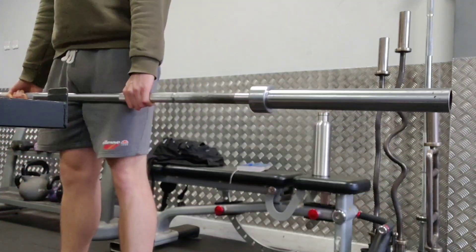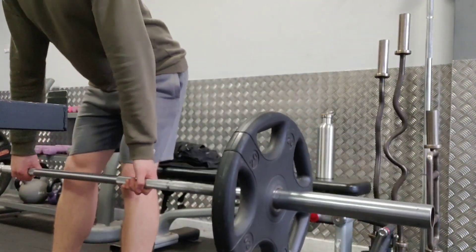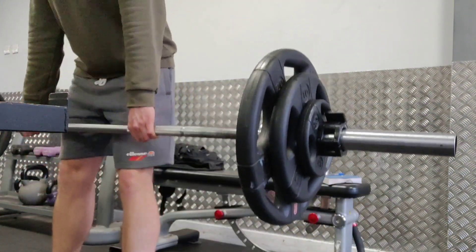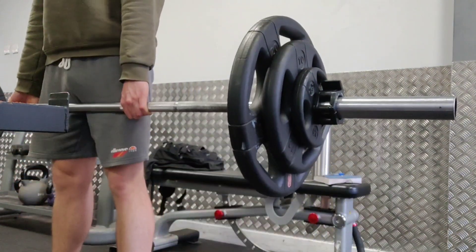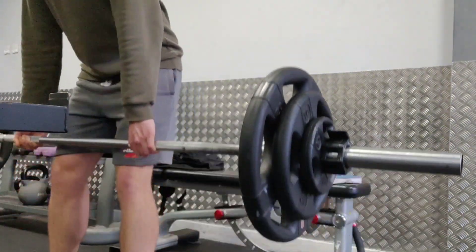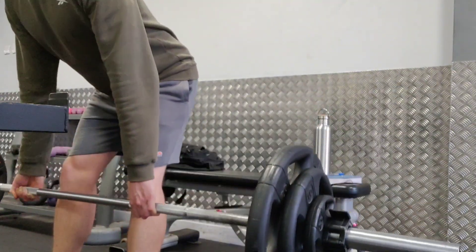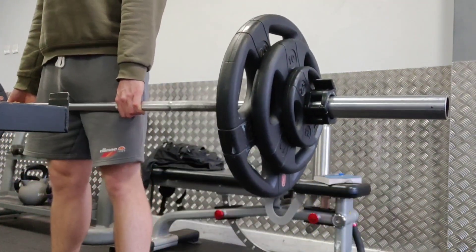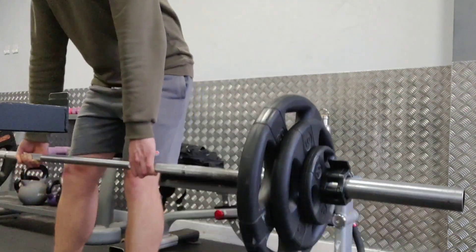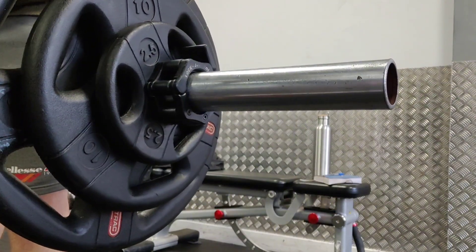Next up we have barbell Romanian deadlifts. Today I really tried to focus on feeling the tension in my hamstrings and keeping my legs as straight as possible — my hamstrings were absolutely on fire after these sets. I did 3 top sets at 85 kg, keeping it the same as last session to emphasise the squeeze. Reviewing the footage, there's still a slight bend in my knees but it's much better than last session. I'll probably stick with this weight next leg session to really master the form.